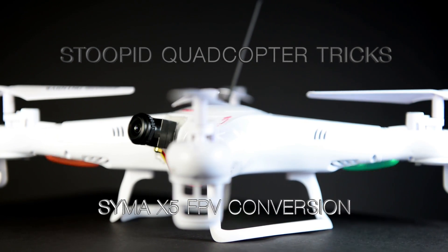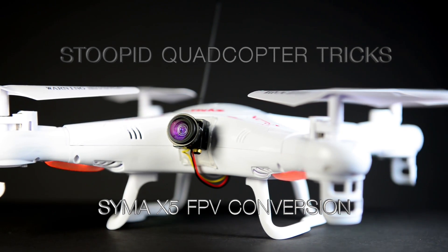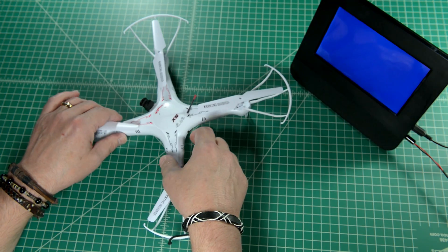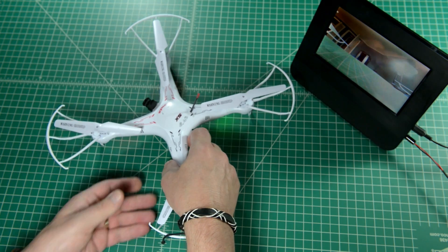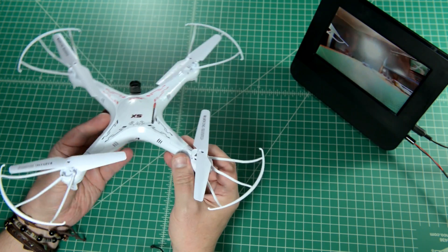Hey everybody, Crady Von Pollack here. I've had some requests for a sample video from my Syma X5 FPV conversion and I'm really sorry it's taken so long, but between being out of the country and working on other projects and just plain procrastinating — yeah, my bad.